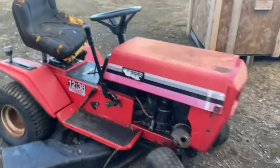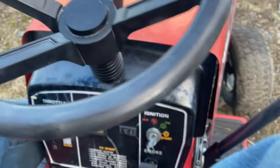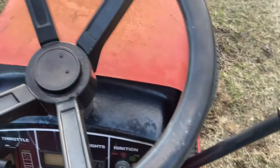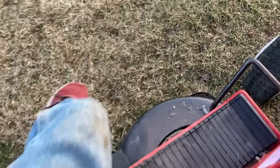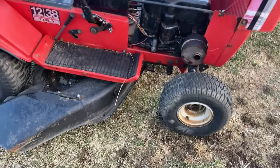I finally got her to run! Let's take her for a ride. Well, she stalled — I don't know why — but that works at least. I'm going to jump this again and see if I can get it running and drive it around a little bit.